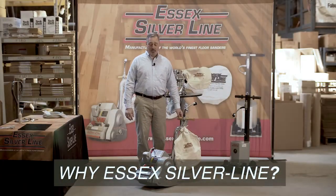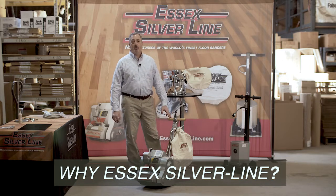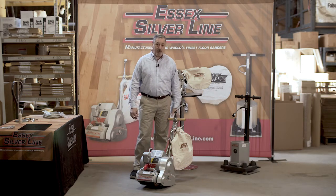Thank you for watching our video. This is regarding Essex Silverline floor sanders. We are a family-run company manufacturing floor sanders in Massachusetts, wholly owner-operated in the United States, third-generation family.